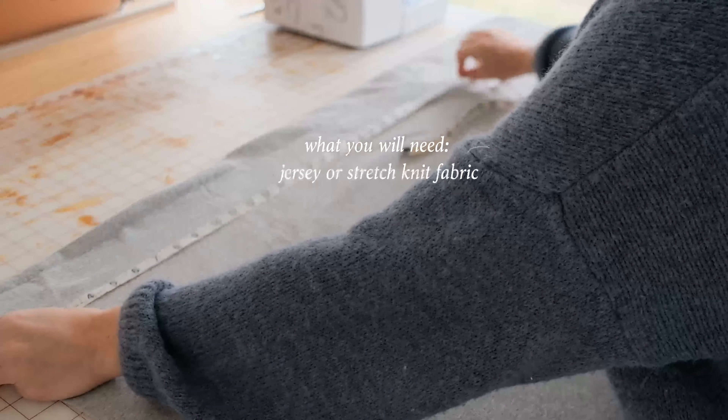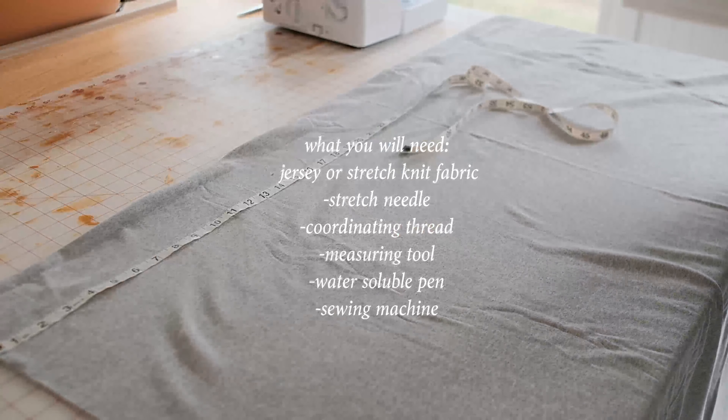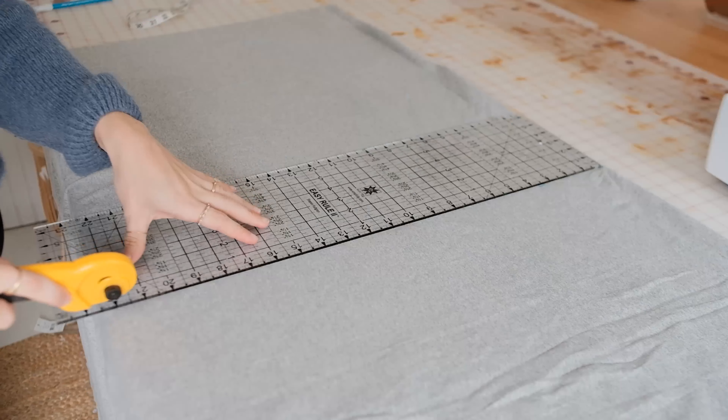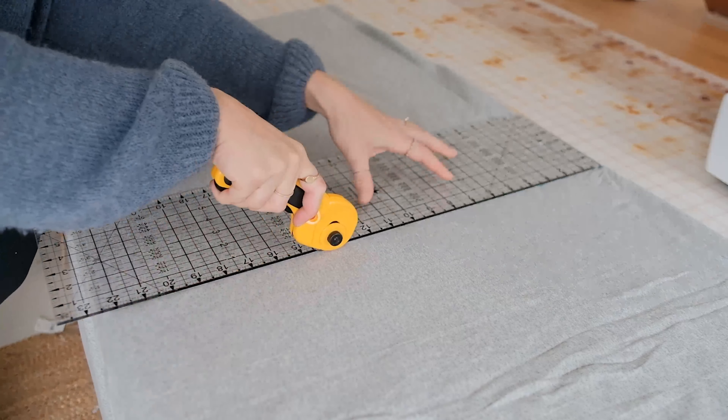First you'll need a couple yards of jersey or knit fabric. You may need more or less depending on your measurements, which we will find next.